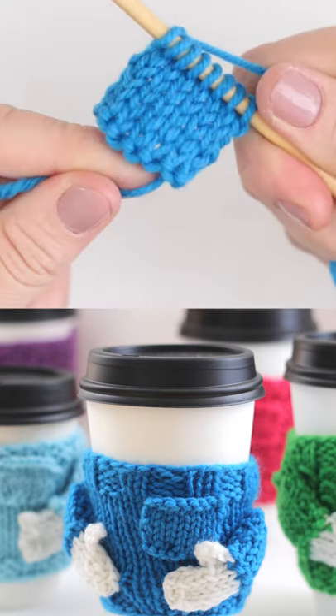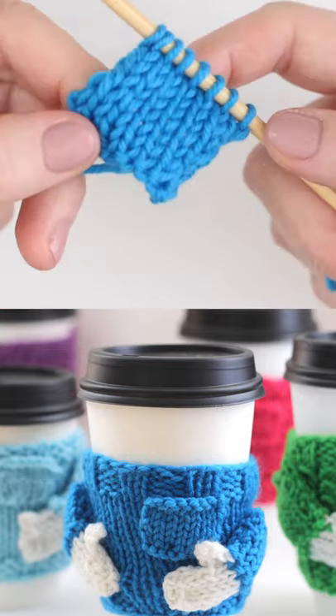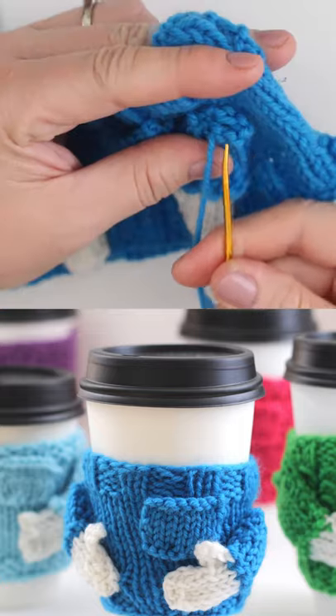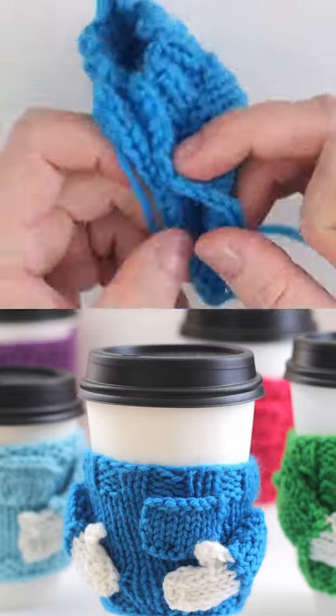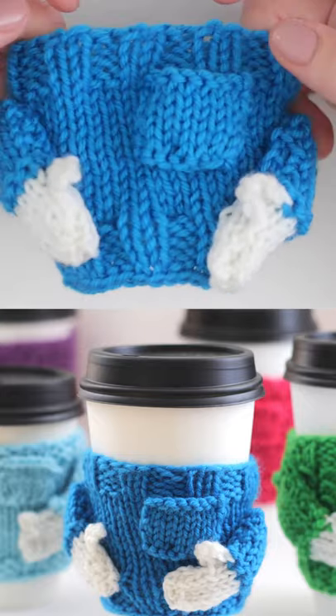Just a little swatch for a pocket, and another little stockinette swatch for the arms. You'll tack those on to the body, tack the edges together, and you have an adorable little coffee mug cozy.